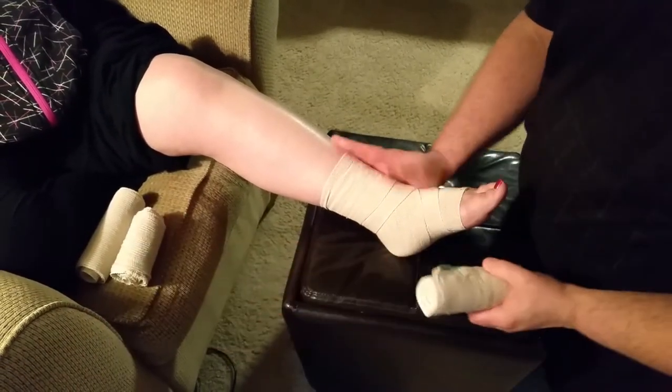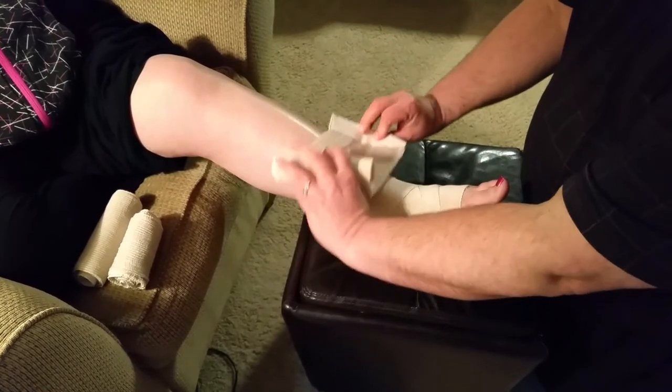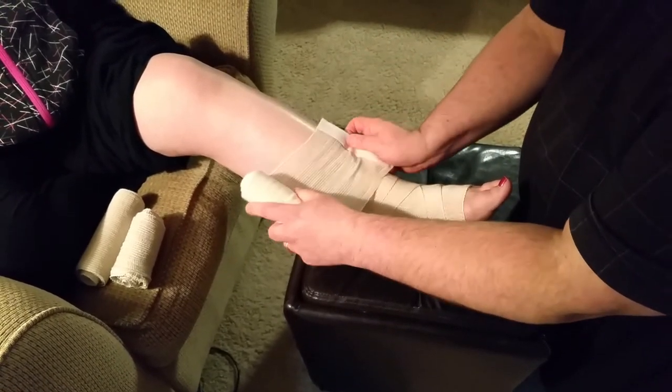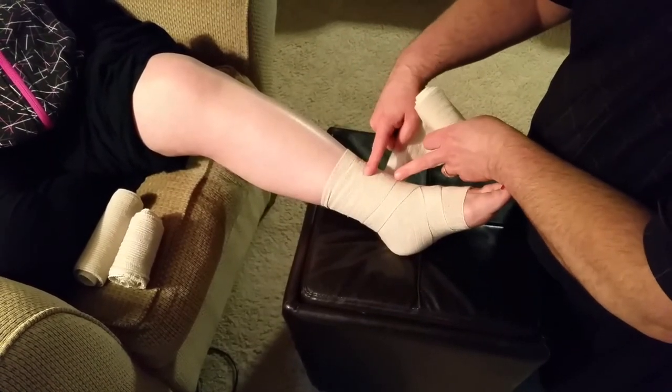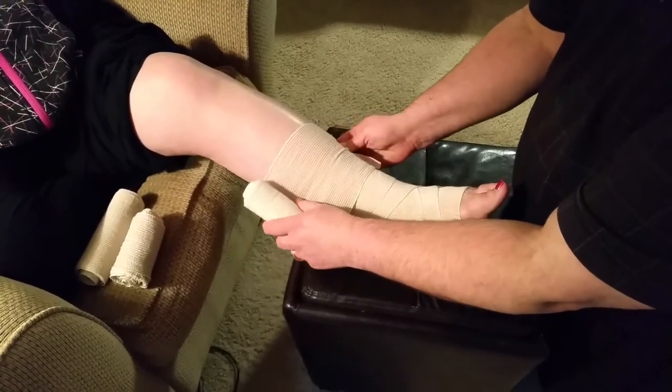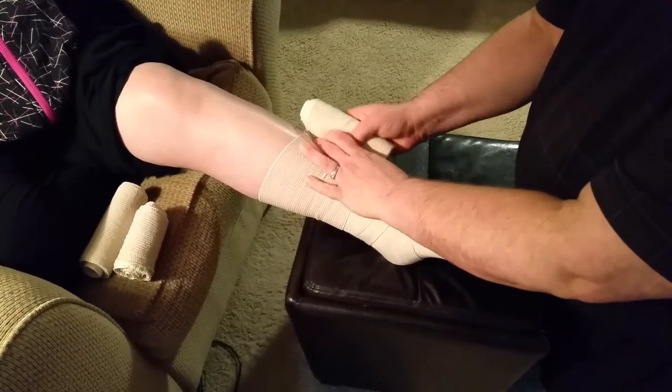Then using a larger wrap on the main part of the leg, come across again velcro side up. You hit at 50% overlap — so it's coming down 50% over that — then come around and seal.